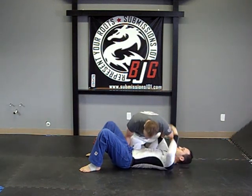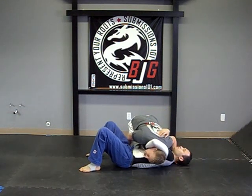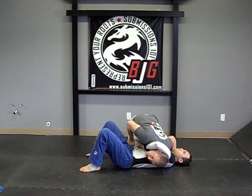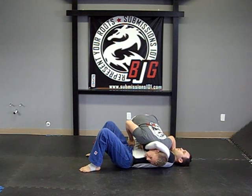So I'll demonstrate the choke first. If I'm here and he's holding on and he thinks he has something, in actuality he doesn't. He doesn't have the leverage, I'm not in his guard, there's nothing really that's going to cause me any discomfort.